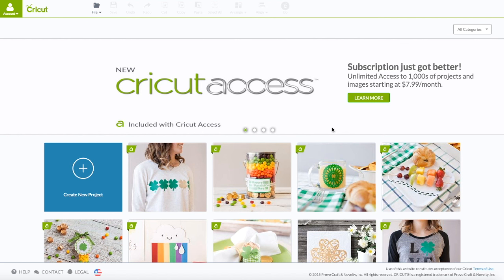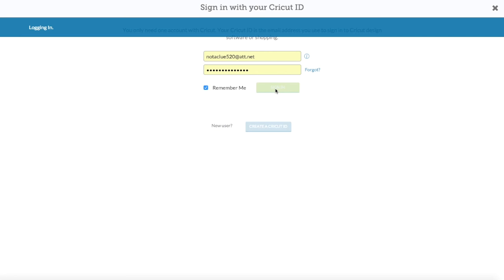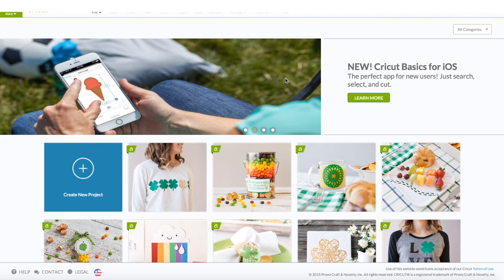At the computer, go to Cricut.com/design. You're going to see this screen here. In the upper left-hand corner where it says 'account,' click on that to sign in. Enter your email and your password. When you see your name in that green box, that verifies that you are logged in. Then go down here and click on 'Create New Project.'